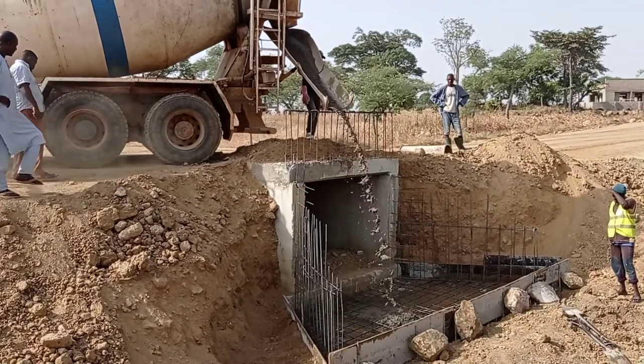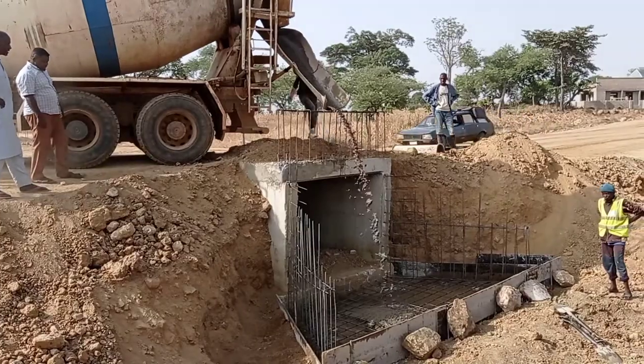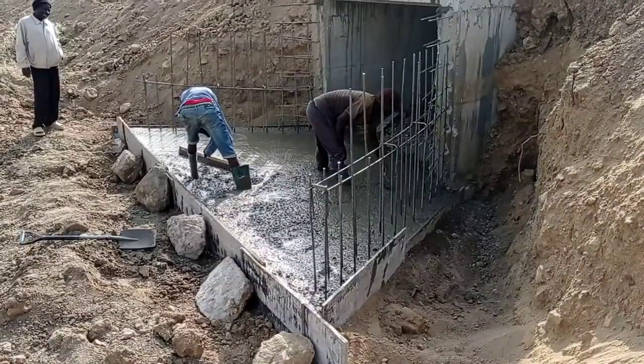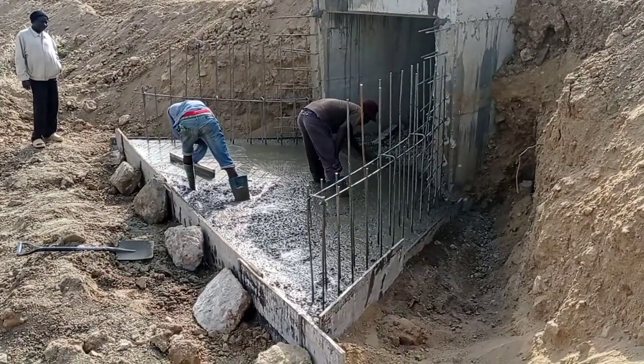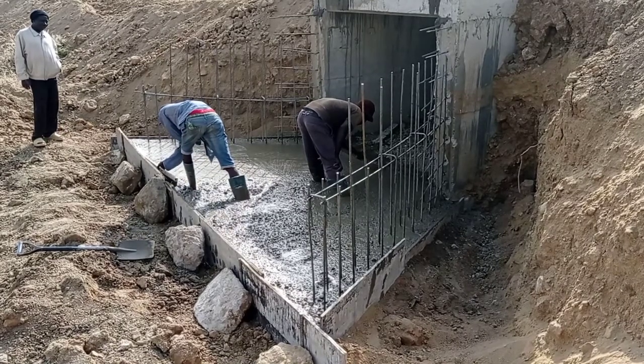You can see here that we have started pouring concrete. For the concrete mix we have maintained the ratio of 1 to 4. The thickness of our apron is maintained at 25 cm. The toe beam has a dimension of 30 by 40 cm.